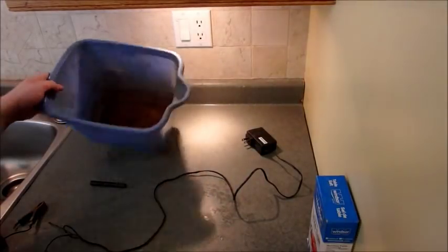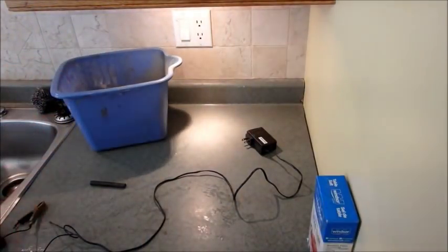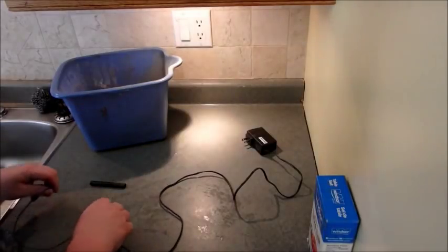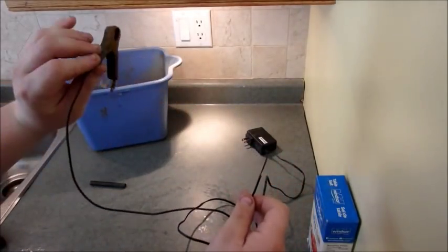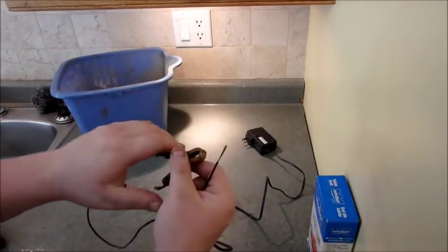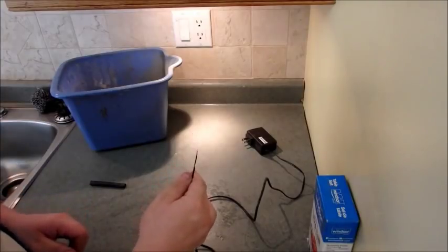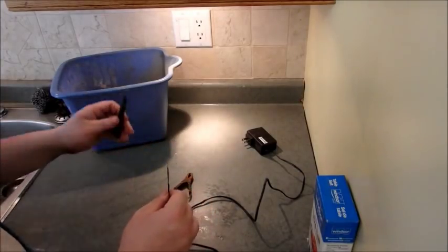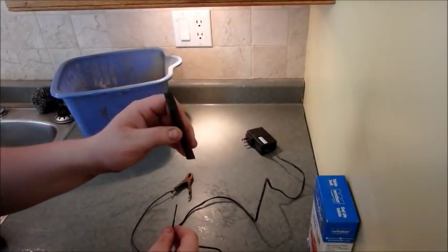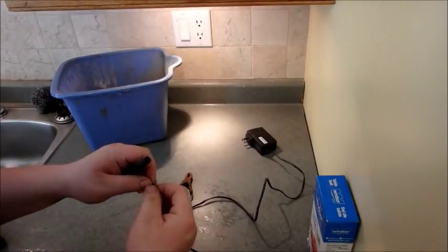To start things off, you're going to need a bucket — this one I've used many times and I know it works well. Then you're going to need an old cell phone charger. I've snipped the ends off both the positive and negative sides and attached clips so I can grip the metal. This end is where you put your sacrificial metal — the piece that's going to disintegrate while you take the rust off your relic. This here is an old piece of carbon that I've saved just to use for this.